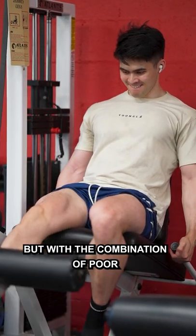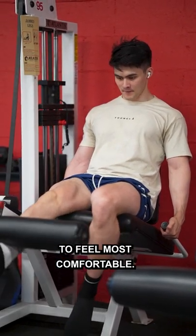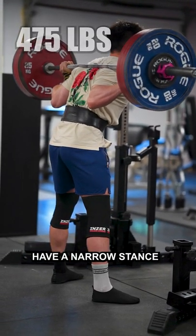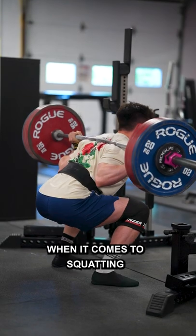But with a combination of poor biomechanics and hip anatomy, some have to squat at a narrow stance and a wider stance to feel most comfortable. Now getting back to your question, I dump a lot forward because I do have long femurs and I have a relatively narrow stance. I have a narrow stance because my hip's not very tolerable to a wider stance that would make me better biomechanically leveraged when it comes to squatting.